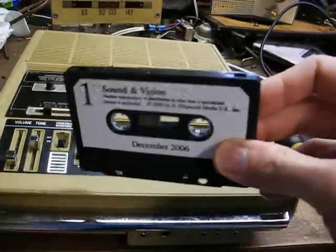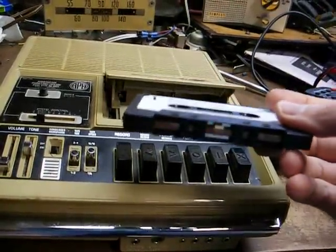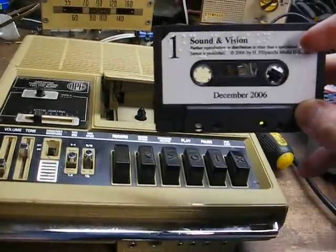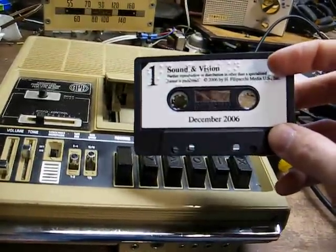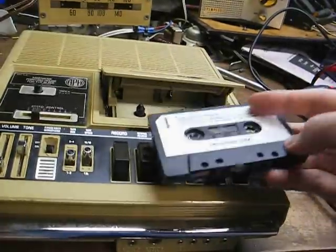As you can see, it looks physically just like any other cassette, but it differs in the fact that it plays at half the speed of a normal cassette and has four tracks of information on it.